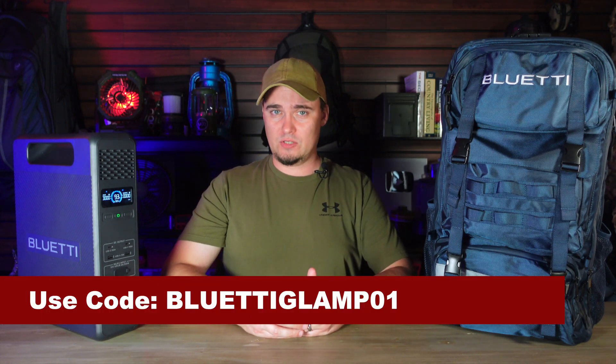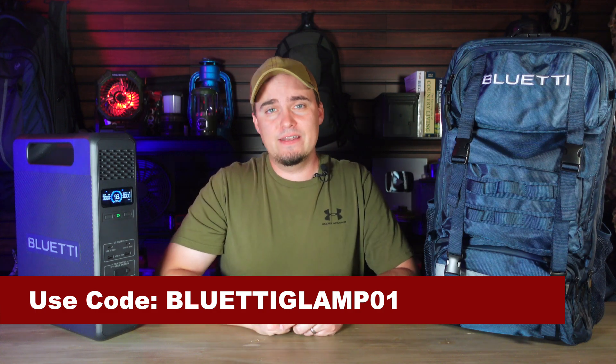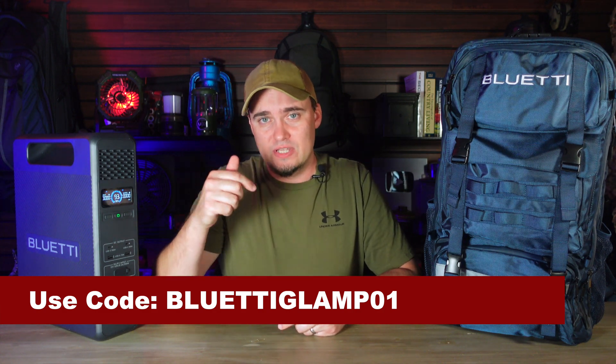Bluetty is running a 'Glamp This Fall with Bluetty' promotion. So if you think you'd like to check out the Hands-Free 2 or any of their other backup power options, be sure to visit their website using the link in the description below and also use the provided codes.